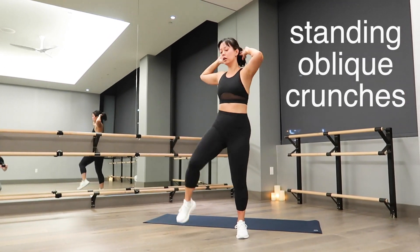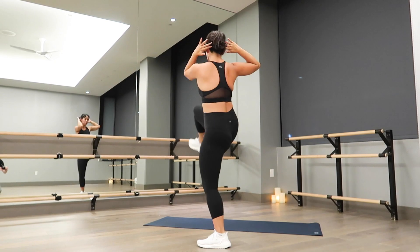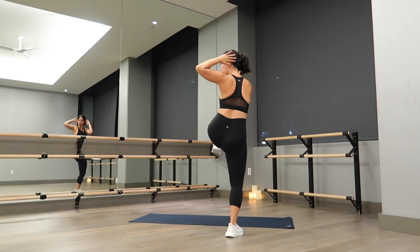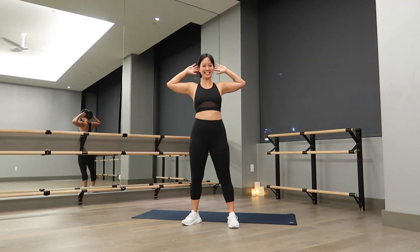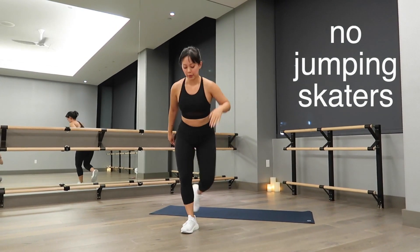The first two exercises will be done without a break. The first one is a standing oblique crunch. Make sure you're breathing out on the crunch — this will help activate your core. Keep your belly button going in towards your spine and really give yourself that twist. The more twist, the more core work. Use your core to protect your lower back. Then we're going right into standing no-jumping skaters.